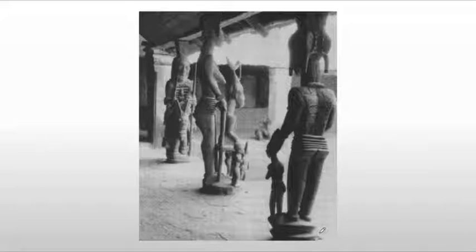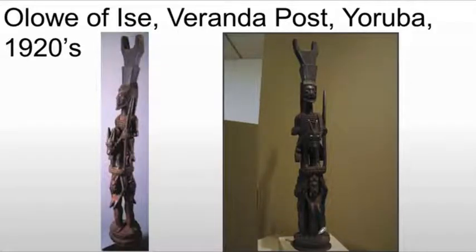Imagine if we did the same thing. I would argue that cars and large McMansions probably do the same thing for people today. And this very complex image — the figure, the animal, donkey or horse, the figures underneath — really give us a sense of the artist's skill, being able to put these elements together into a well-composed single post.